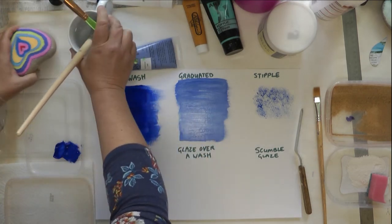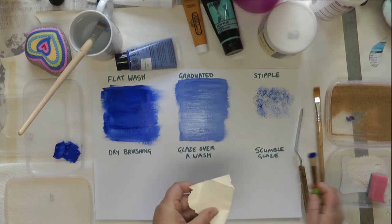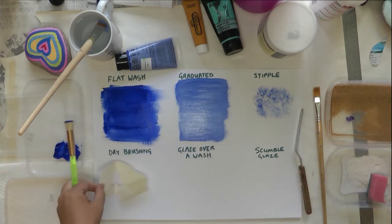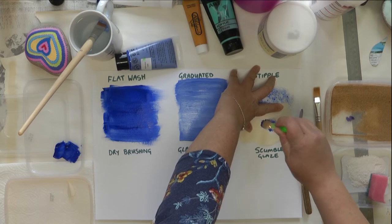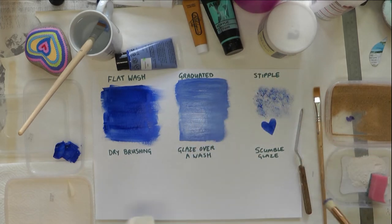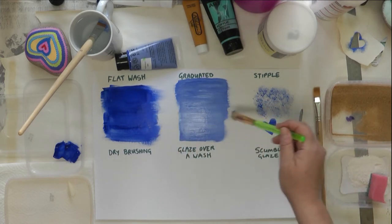I'll demonstrate stipple with a stencil. I've cut a heart shape in a piece of scrap paper, hold it down, and just pounce over it — a bit harder this time. That leaves a really nice effect. You can experiment with how much you stipple, and you don't get the brush strokes like you do with the flat wash or graduated wash.